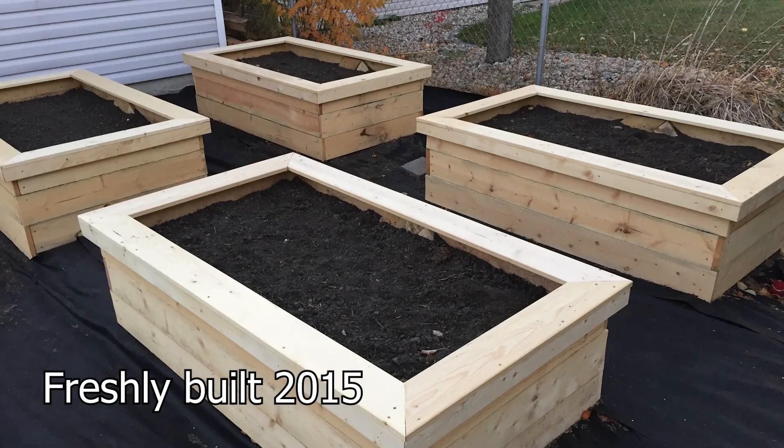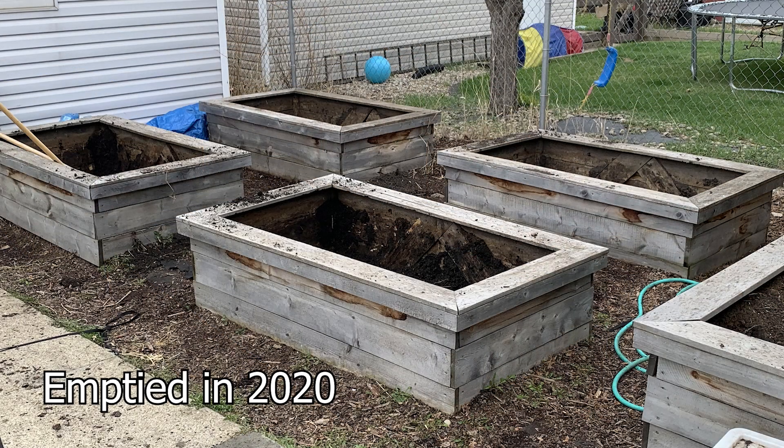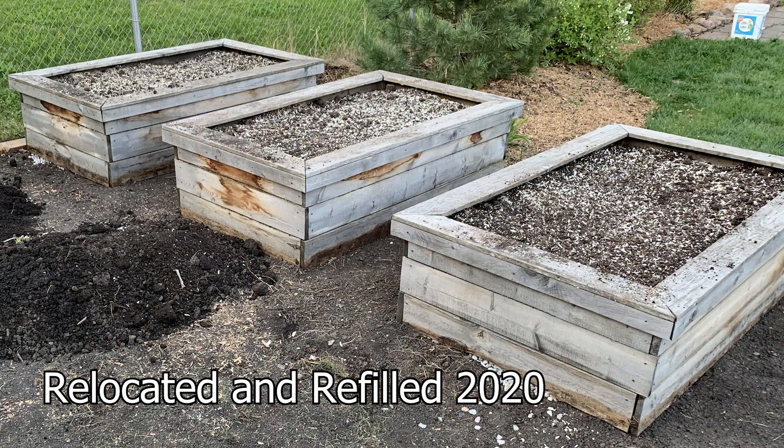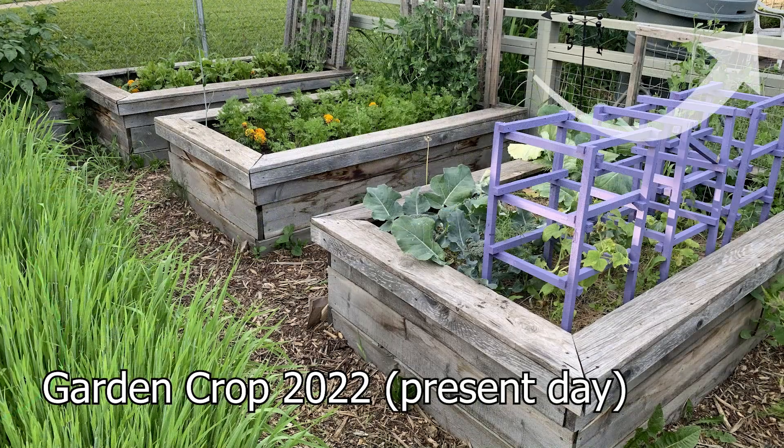But let me bring your attention to these garden planters that I built seven years ago — not a lick of finish on them, 100% contact with dirt on the interior, and they're hit with water every other day between rain and watering plants. They're fine. The screen will be fine. I'm not concerned. And if it does break, I'll fix it.